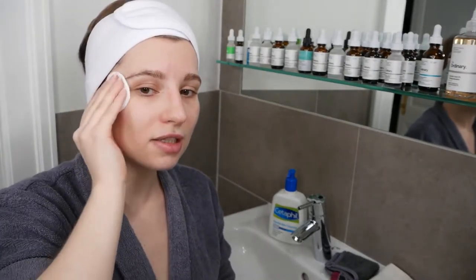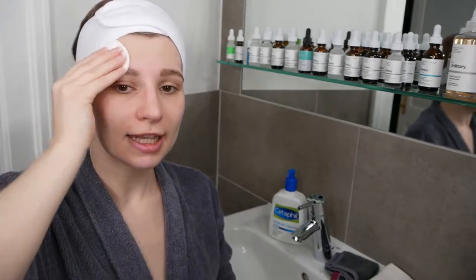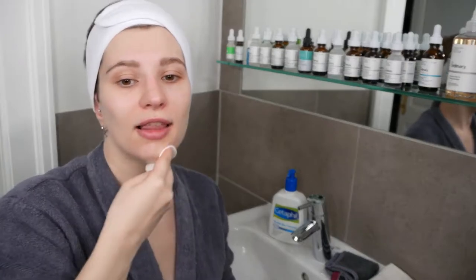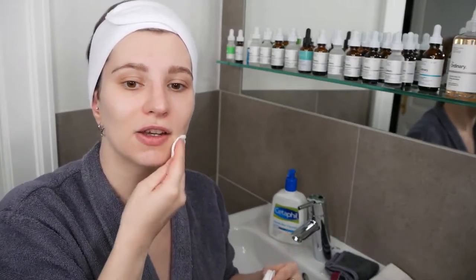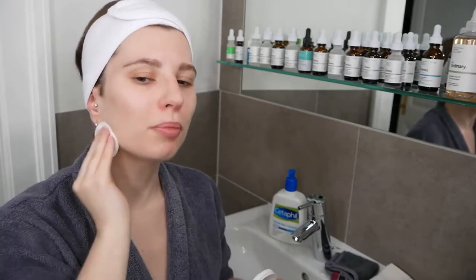When using the dry removal method with a cotton pad or cloth, you will feel a light film over the skin — it's kind of protecting the skin. This is normal when removing it with cotton pads.